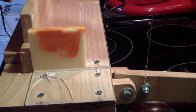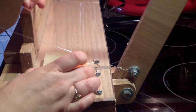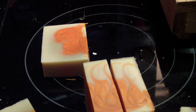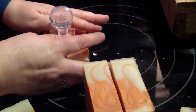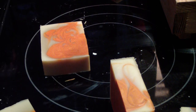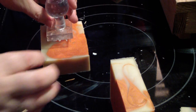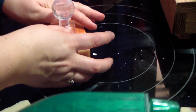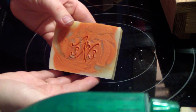Alright, and I'm going to stamp it. I'm going to trim this. There's that one. There's the last bar. Alright guys, thanks for watching!